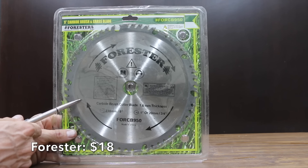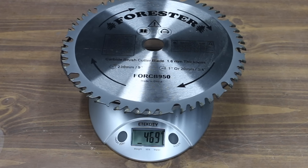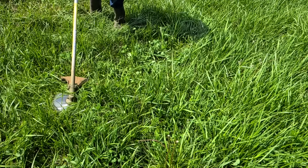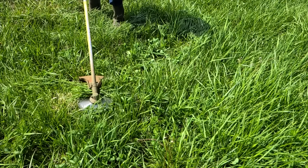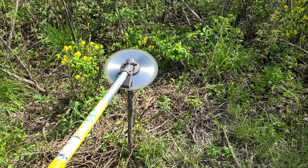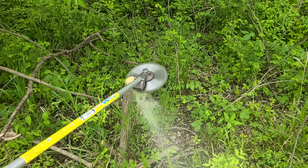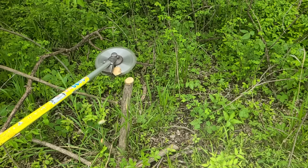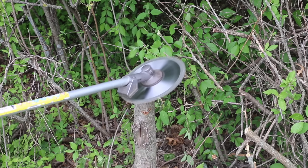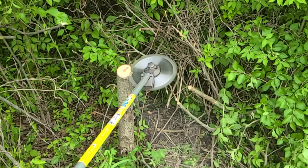I'll be testing two different Forrester blades. The first costs $18 and has 50 teeth on a 9-inch blade, made in China and weighing 469 grams — around 140 grams heavier than the Kurtzall and Renegade. Grass gathered on top just like the other blades. The carbide teeth and blade body are a lot thicker than the competitors, and it made easy work of the one-inch tree. The extra weight helped maintain momentum through the two-inch tree in under a second, and the Forrester cut the three-and-a-half-inch tree in 2.88 seconds — just over a second longer than the Kurtzall.